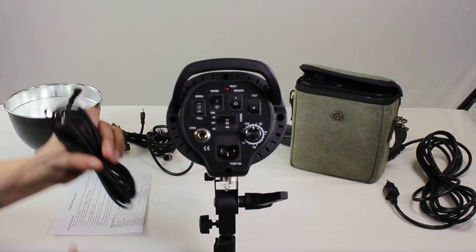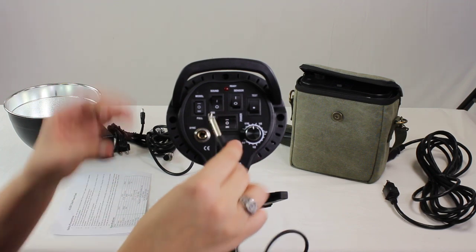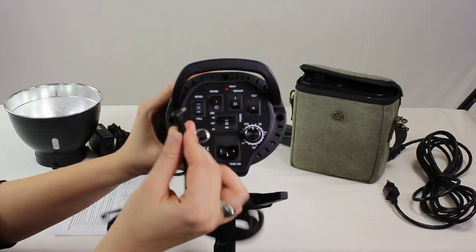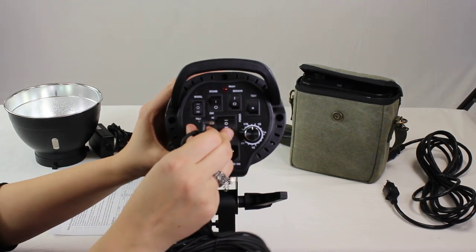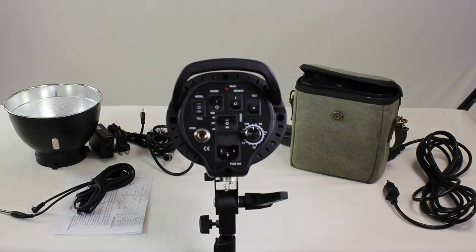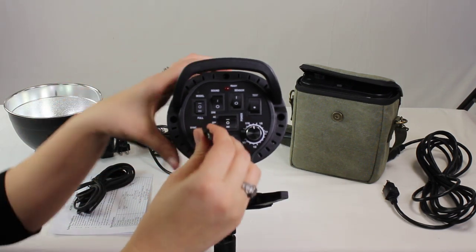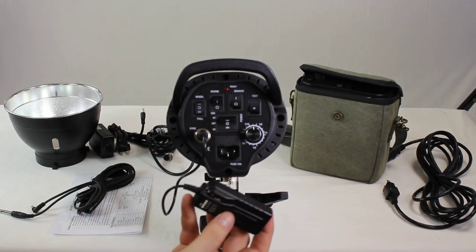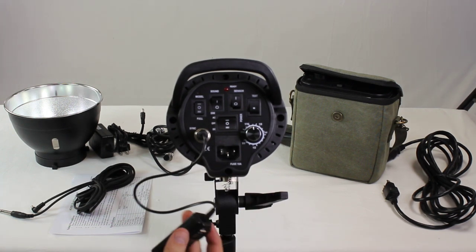When using the sync cord, you can use the included sync cord — it's going to be plugged in, and as long as your camera has a PC port, you can plug right in and fire the strobe that way. You can use the optical sensor, or you can purchase one of our wireless triggers. The receiver would plug right in and then the trigger would be placed on top of the hot shoe mount on your camera, and it would be fired that way.